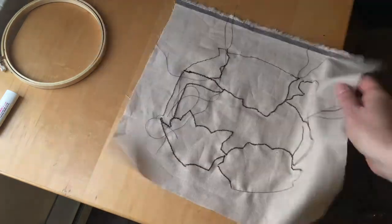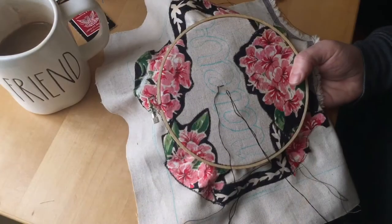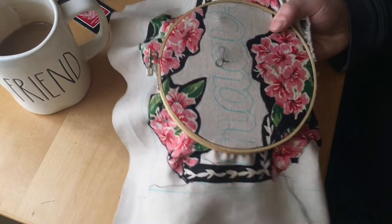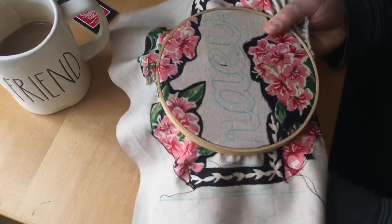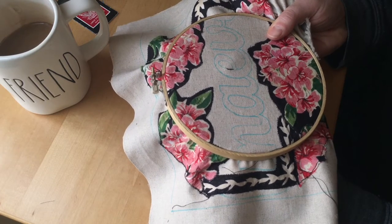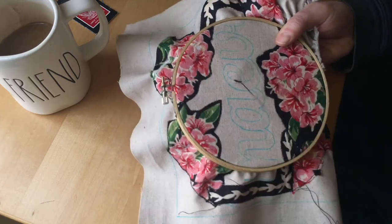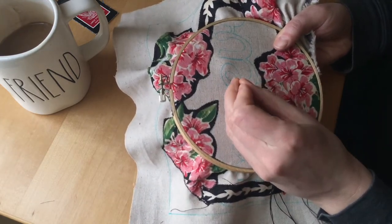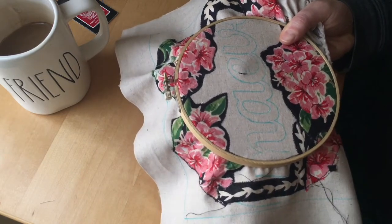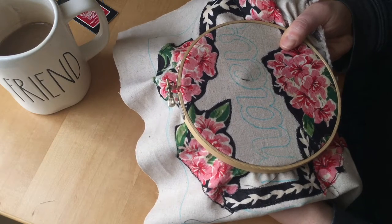Here's a quick look at the back. I'm using two strands of DMC floss. I really like the look of negative space lettering, so the background is going to be black — I think it's really going to pop. From now on I will be taking still shots of my progress so you can see how the embroidery is coming along.